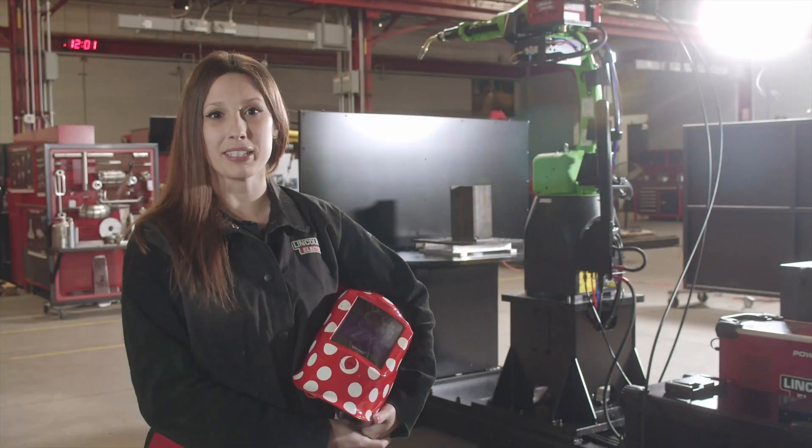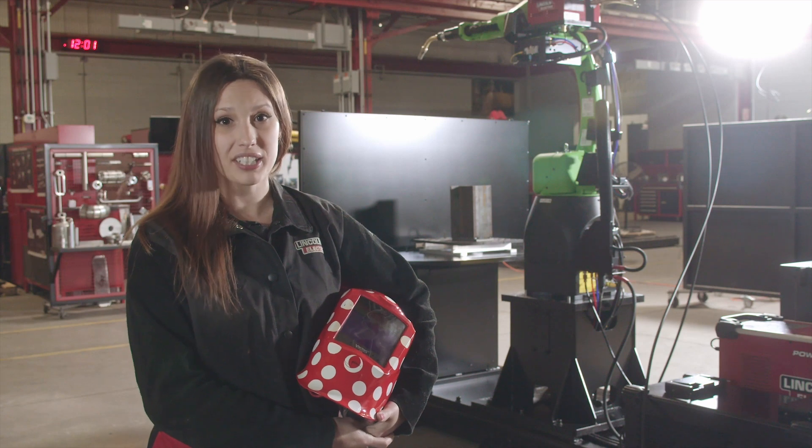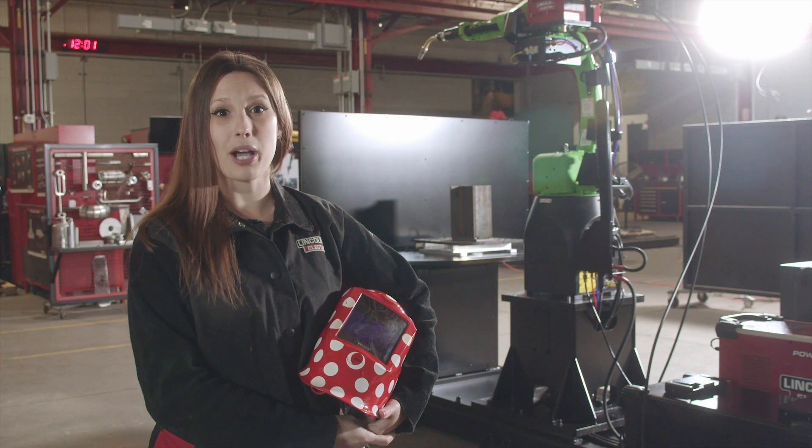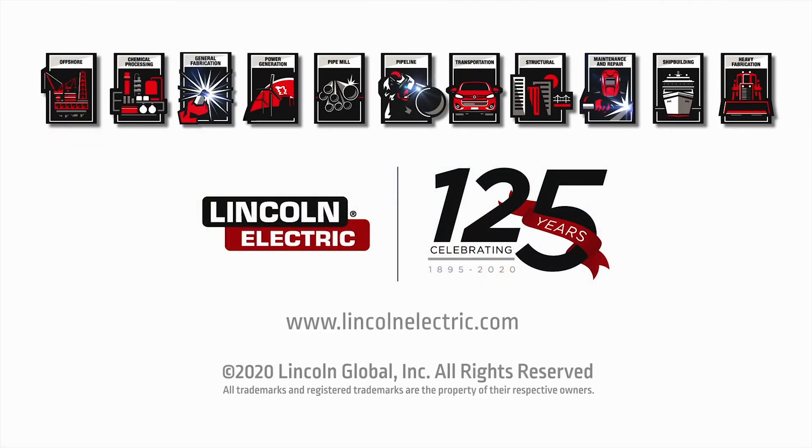When you need flexibility without sacrificing safety, rely on a welding Cobot by a welding company. Implement your Fab Pack Cobot welding system today. For more information, visit LincolnElectric.com.